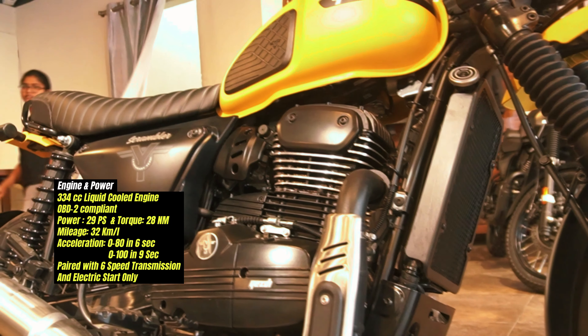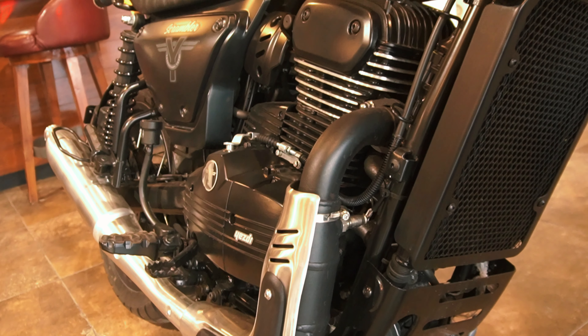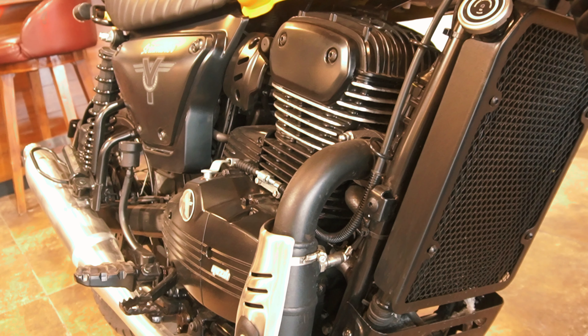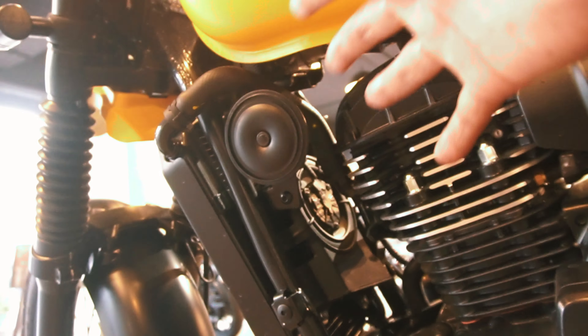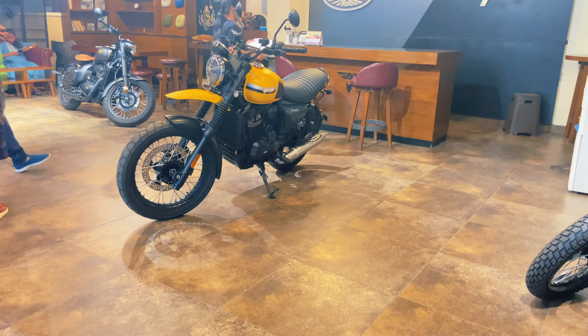Three bikes share the same engine. The 334cc liquid-cooled engine produces 29 PS power and 28 Nm torque. The engine is paired with a 6-speed transmission and electric start. For engine cooling there is a radiator and fan. Engine protection with gear and Scrambler branding, and crash guard studs make the bike look solid and robust.